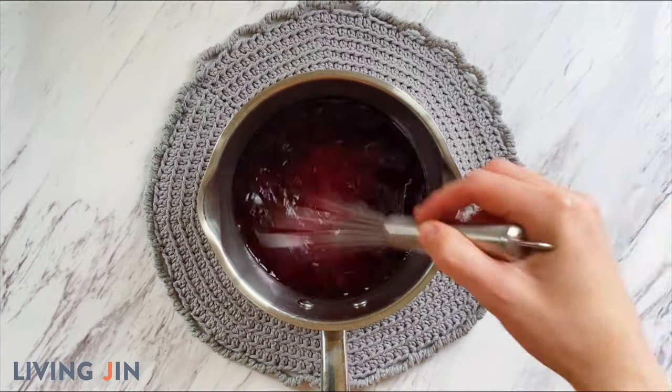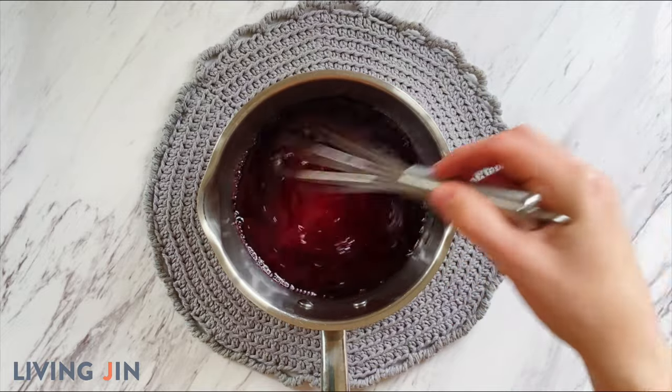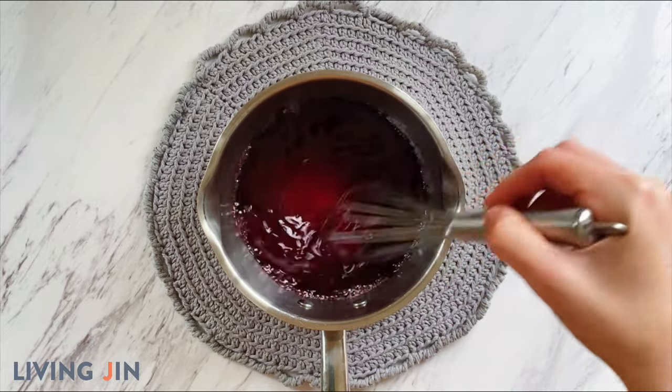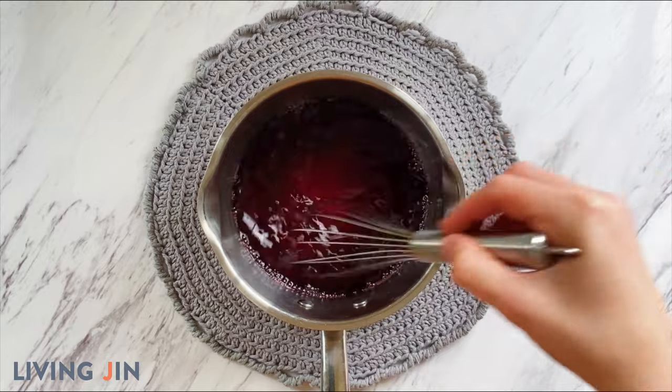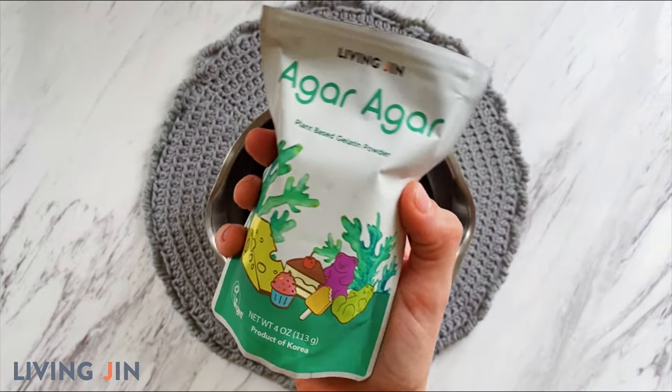Whisk the juice and the sugar together until the sugar completely dissolves and the juice comes to a boil. Once the mixture begins to boil, it is time to add the magic ingredient — Living Gin's agar agar.